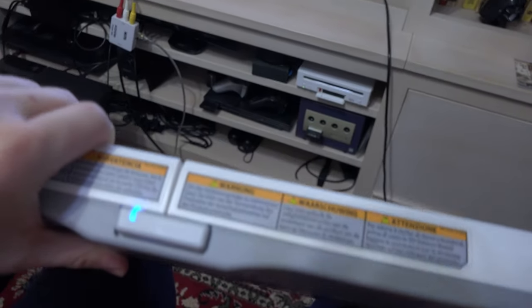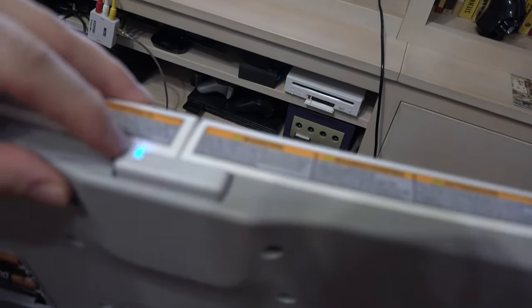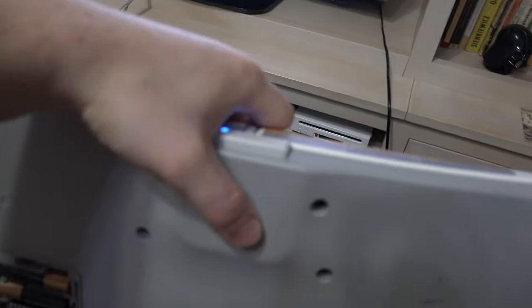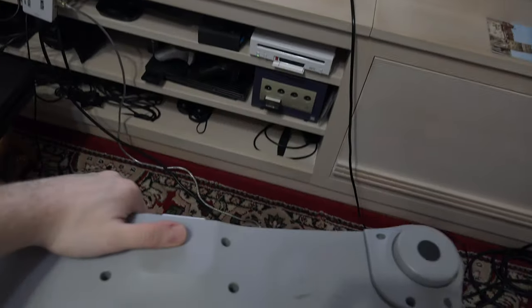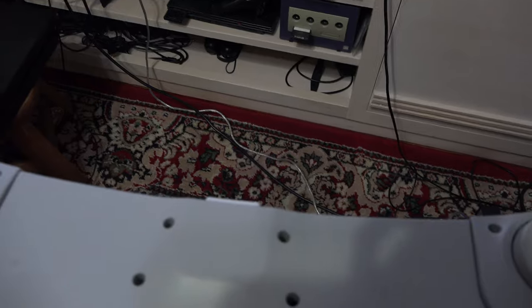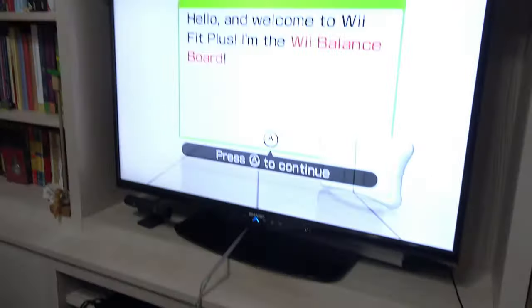So if your Wii balance board keeps flashing blue, it means that you haven't tried to sync it in a game — not that your Wii balance board is broken. I hope this video helped. See, it works. Thanks.